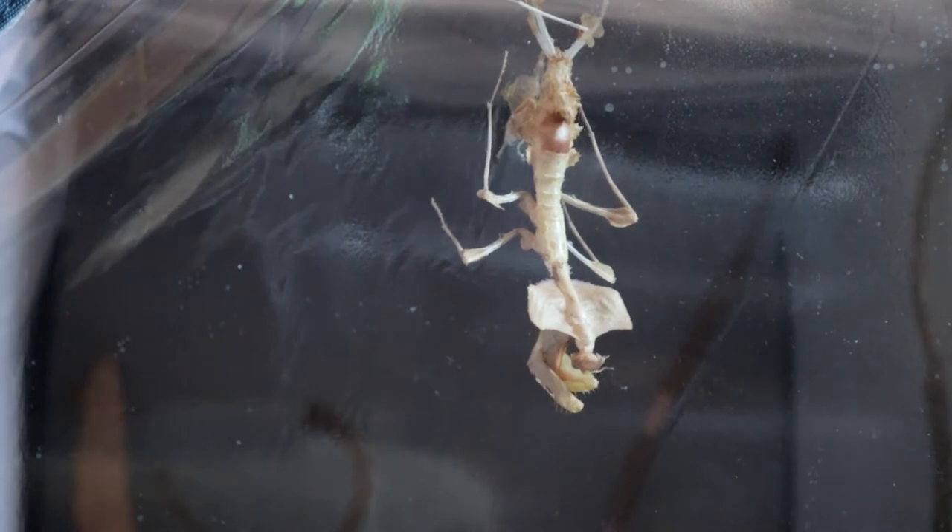Sure enough, over the course of the day she did indeed start molting, and I managed to get a nice time-lapse of that as she leaves her exuvium behind. Luckily I was around and able to monitor her progress, because as soon as she pops out you can see she really didn't have a very good grip on the top at all. I was just waiting for her to drop. I didn't want to open the enclosure because it might wobble and cause a fall, but in the end I did have to reach in and give her a bit of a hand to get back to the top so she could hang there and dry out.